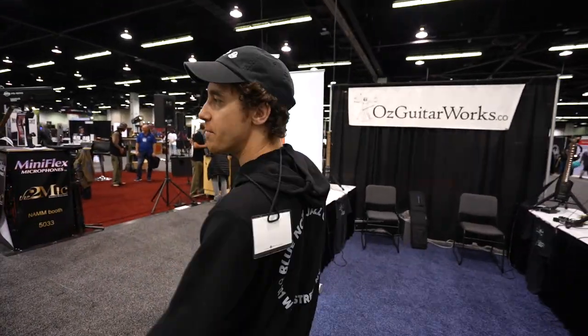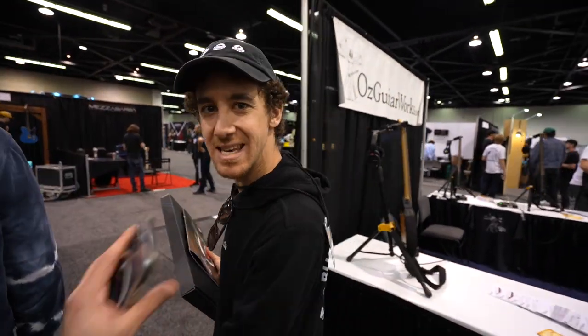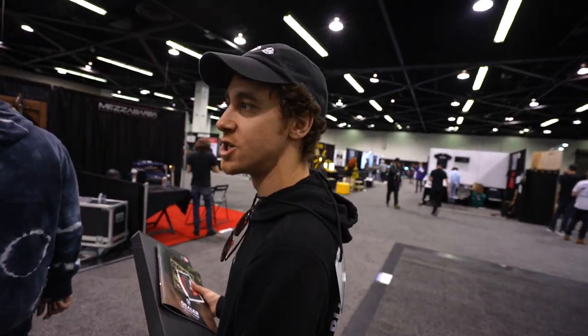You're kind of sold me. We're going to check out the new Line 6 Helix stuff and we're going to continue having fun. NAMM 2022, let's do this.